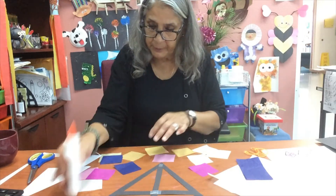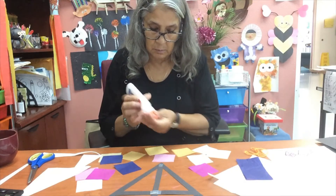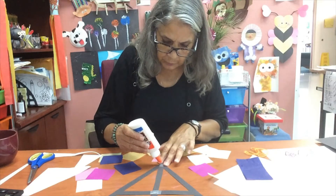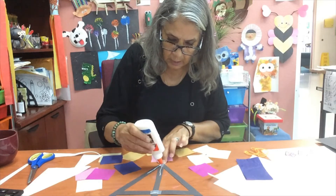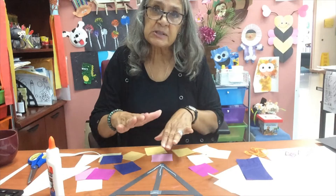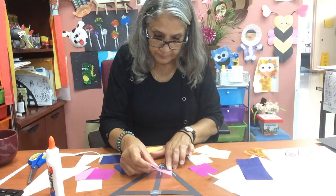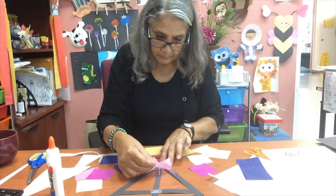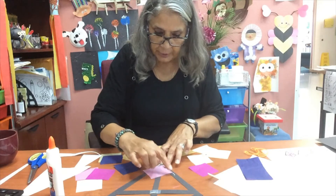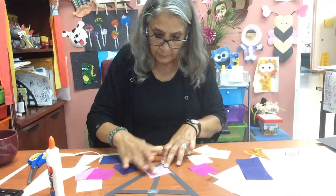So you want to start by putting some of the glue, and you don't want to use too much. You just want to do your edges like this, just so that you can stick your paper on it. Anything extra you're going to cut off anyway, so don't worry if some of it is sticking out.